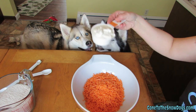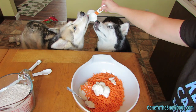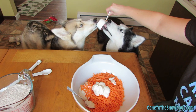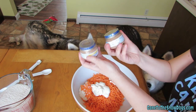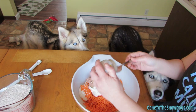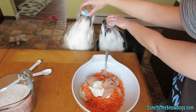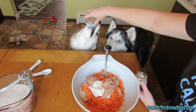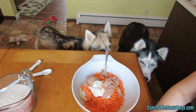Next, half a cup of plain yogurt. You like yogurt, don't you? Two small jars of beef baby food. You can get your tongue right in there, huh Shelby! Here Oakley, get your tongue right in there.